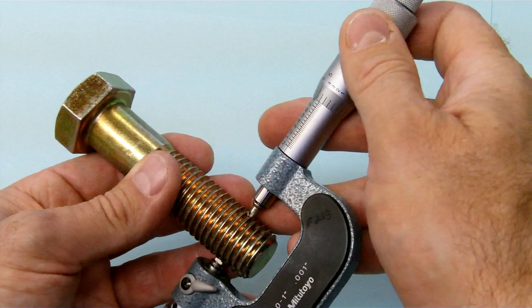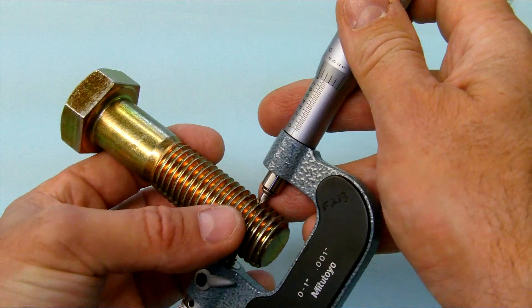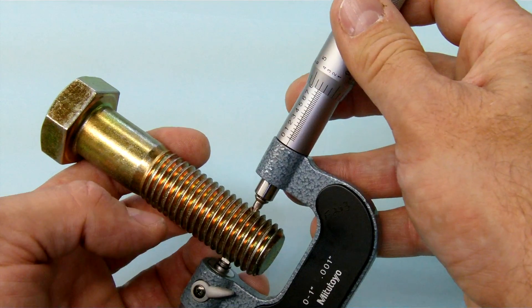If you had a really fine thread you'd want to make sure you're over the crest of one thread and into the root of the thread exactly opposite — this is the key with this type of micrometer.